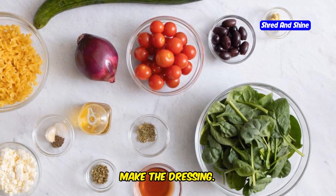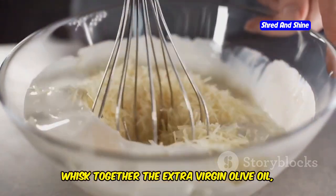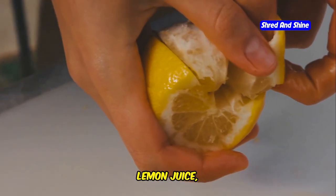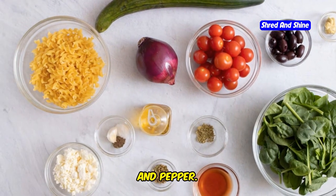Next, make the dressing. In a small bowl, whisk together the extra virgin olive oil, red wine vinegar, lemon juice, dried oregano, salt, and pepper.